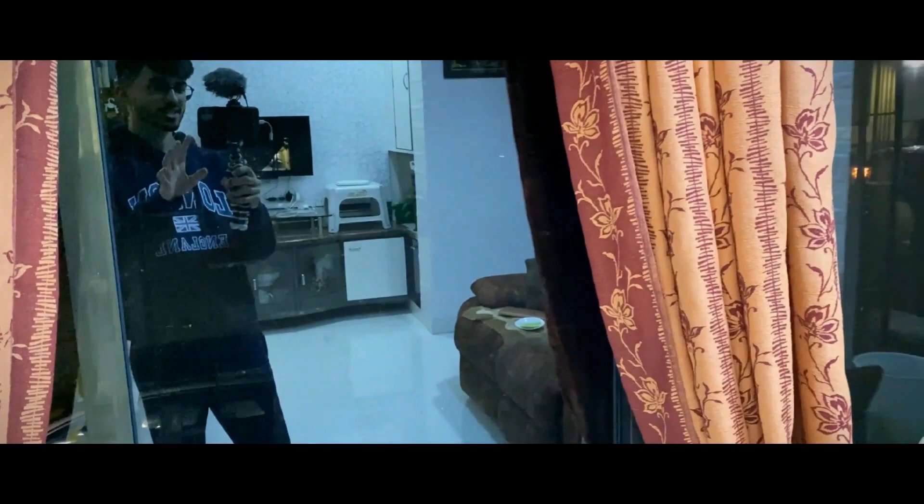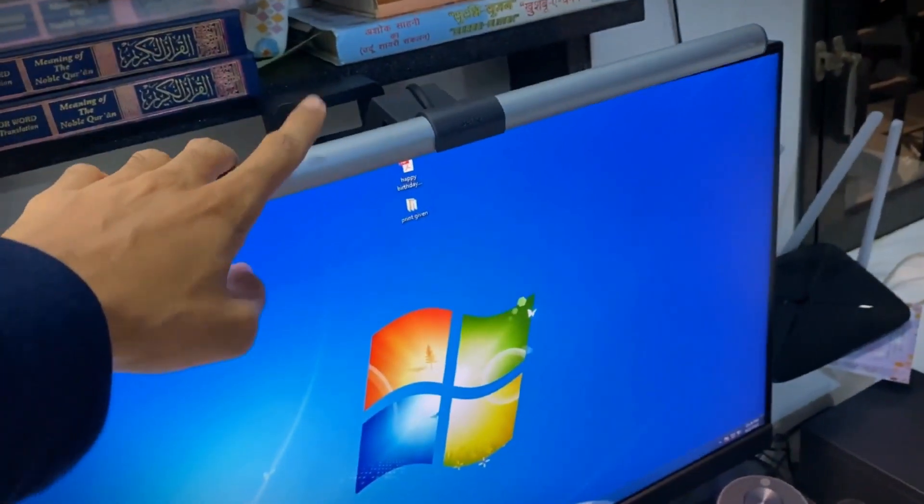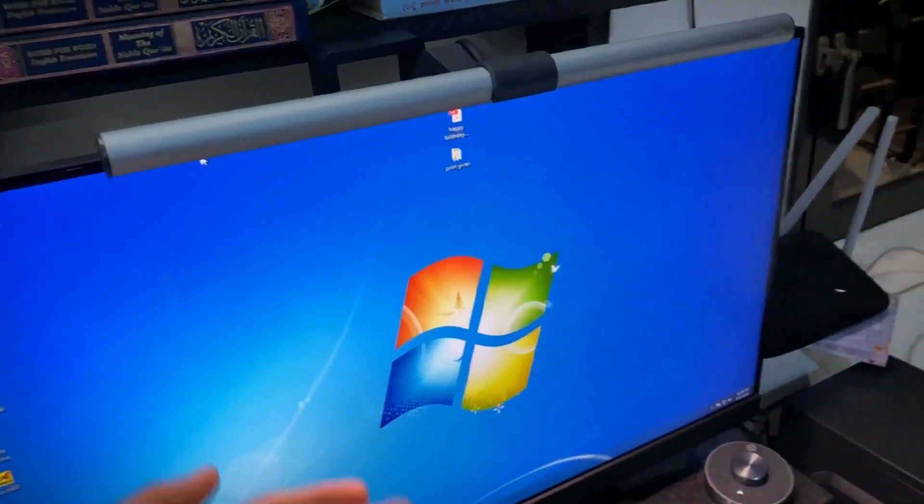Make sure to watch this video till the end. I have given all the timestamps, so go follow them and look at all the features it has to offer. I'm just coming up with innovative ways to record myself. But thank you so much BenQ for providing this one to me. I don't know why I love this ScreenBar Plus so much.